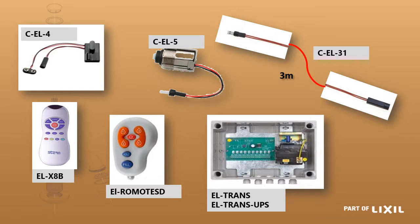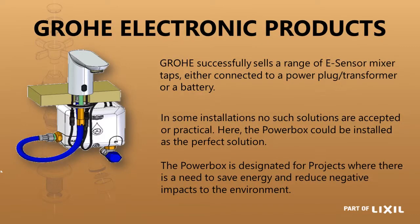We recommend that any public installation would be with a transformer box or a backup transformer unit, because people tend not to do any maintenance, so batteries run flat and then it is a frustration when the taps do not work. A solution to this is the Grower power box. It has a box underneath the basin so the water flows through there to the mixer, and there is a little turbine inside which keeps the super capacitor charged up so that you do not have to change the batteries.